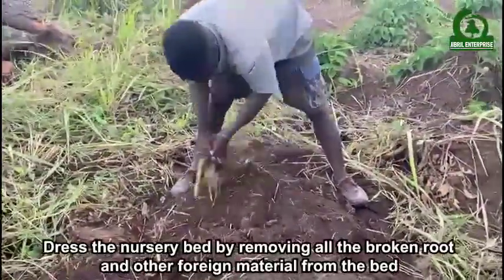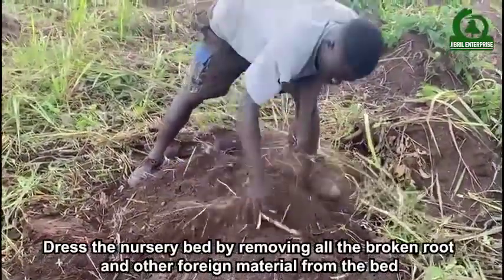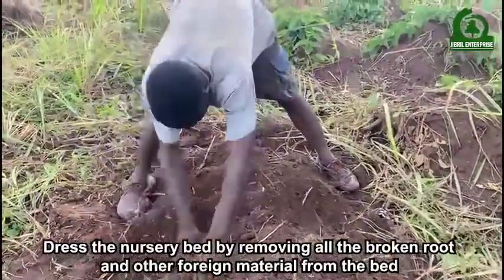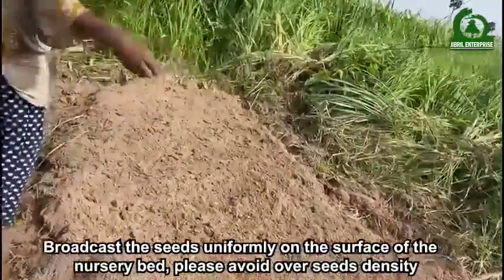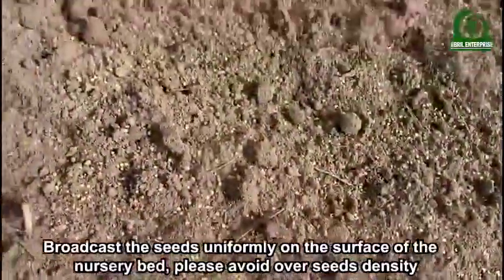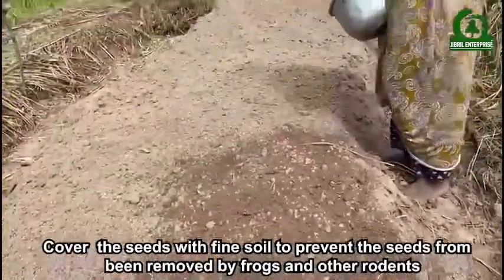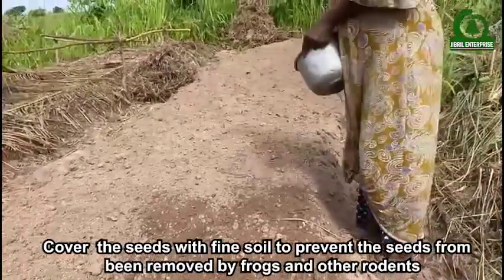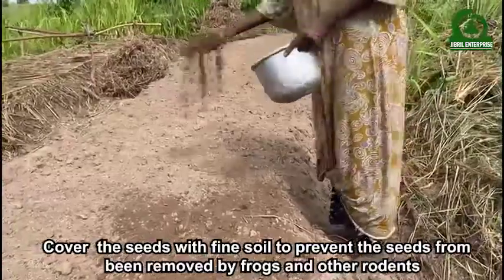Dress the nursery bed by removing all the broken roots and other foreign material from the bed. Broadcast the seeds uniformly on the surface of the nursery bed. Please avoid over-seeding density. Cover the seeds with fine soil to prevent the seeds from being removed by birds and other rodents.